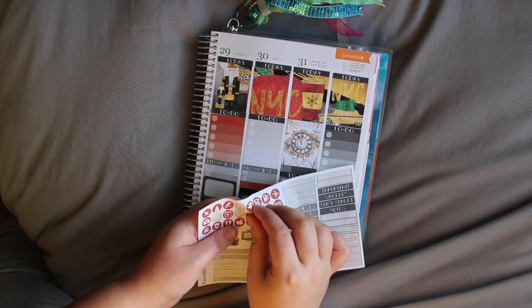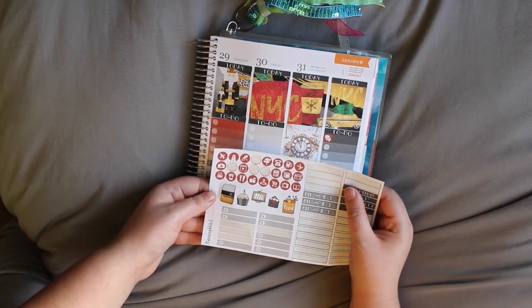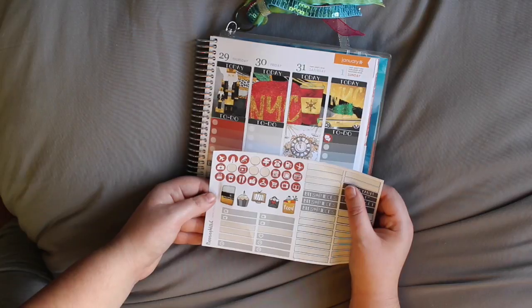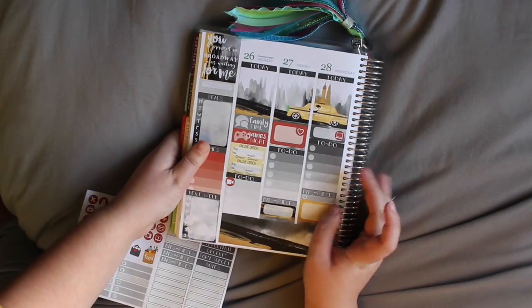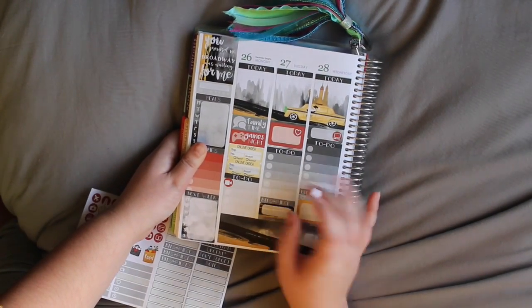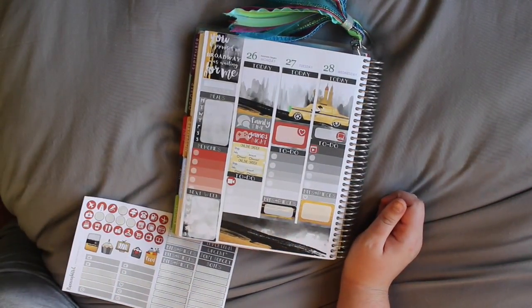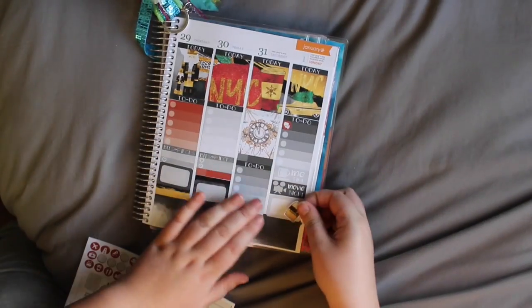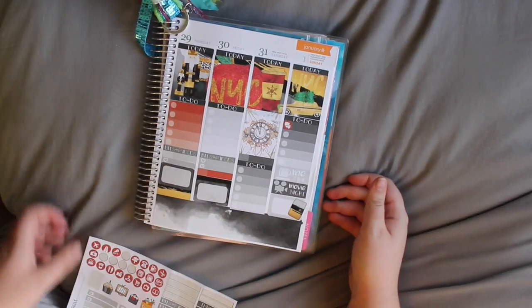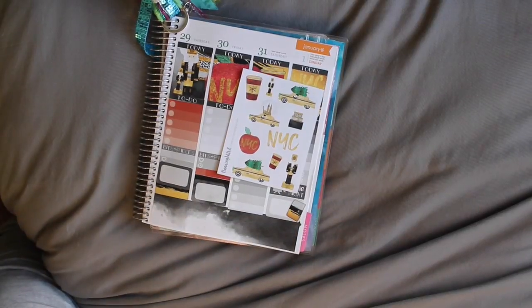I'm going to do this one. Maybe Wednesday — it's my goal. Put the planner there. I think that's pretty much it. This kit does come with deco.